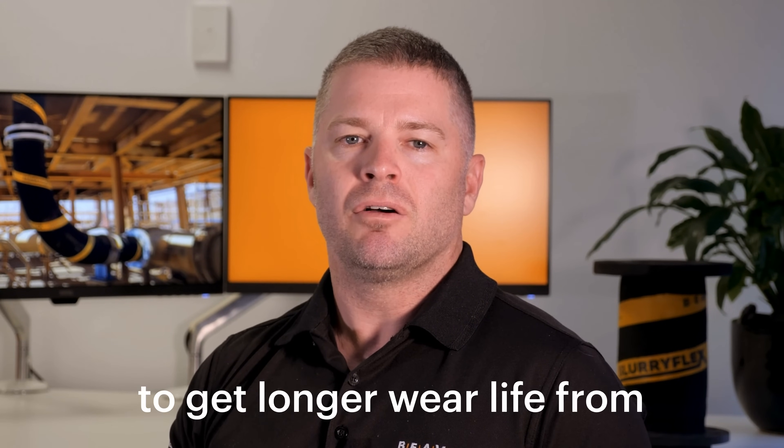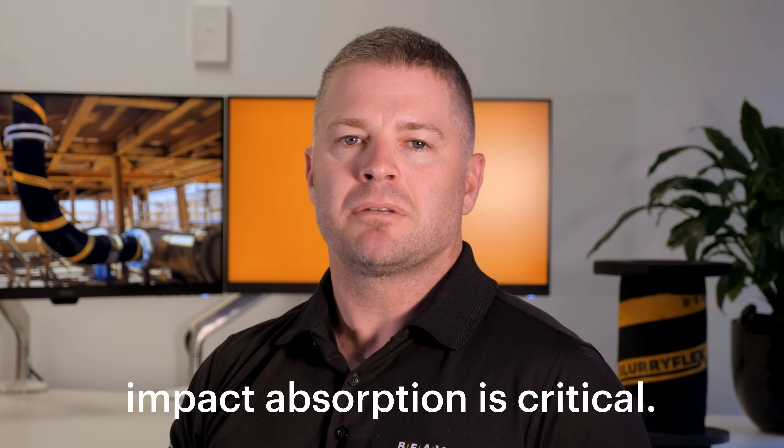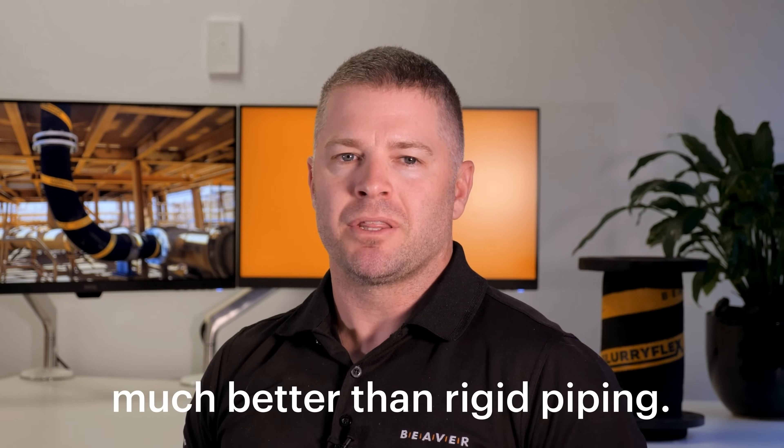So what can you do instead to get longer wear life from your underflow piping? Because the slurry is free falling, impact absorption is critical. Mining hose works really well for underflows as it has much better impact absorption than a rigid pipe.